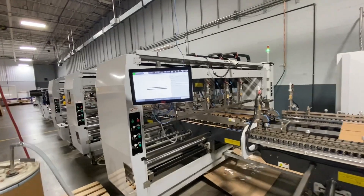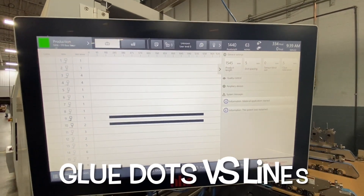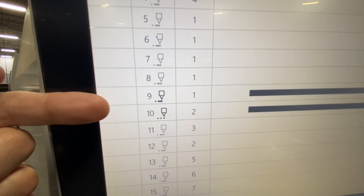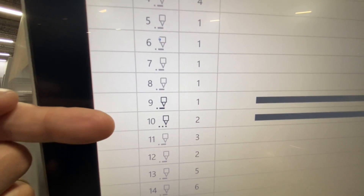Equipped with the HHS Extend 3 glue system and doing something a little bit unique. I'm putting two lines of glue on the manufacturer's tab — one is set for dot line changeover, the other for dots only.